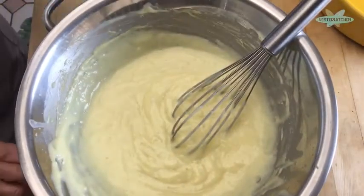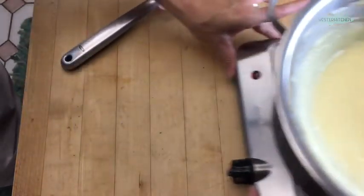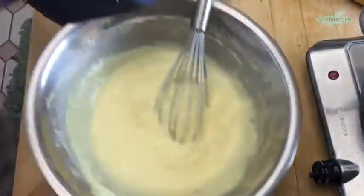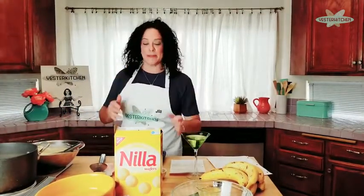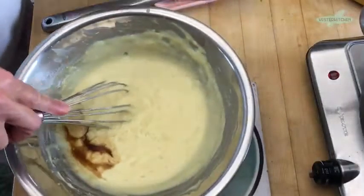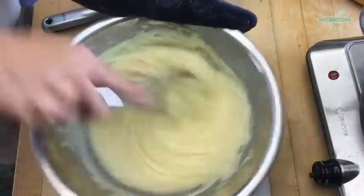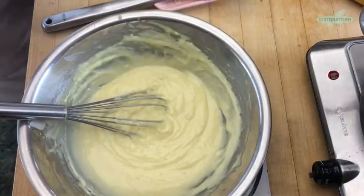Now we're going to turn that off, set the pan aside, and add half a teaspoon of vanilla. In it goes. Mix that around and get it beautiful. Now all we need to do is put it together.